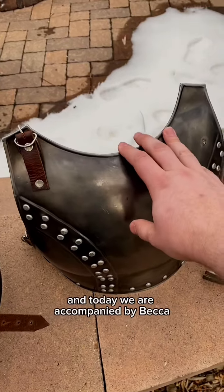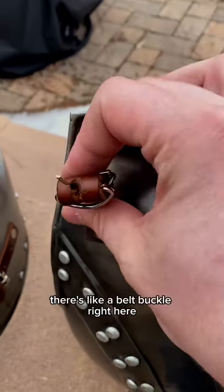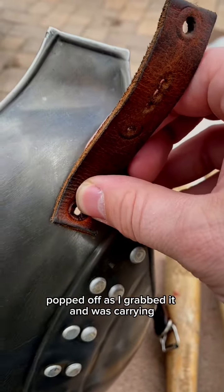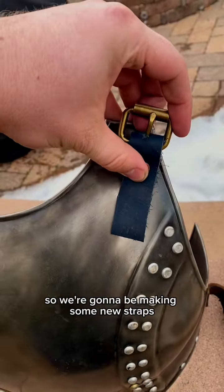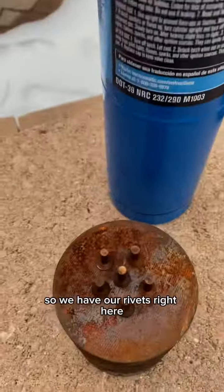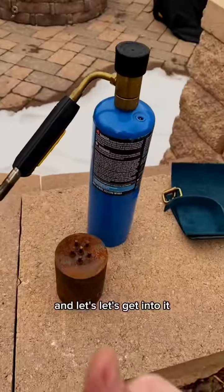We are back to refurbishing this knockoff armor that a friend got off Etsy, and today we're accompanied by Becca. As I was working on this piece, one of the belt buckles literally popped off as I grabbed it and was carrying it by the strap - which, understandable, but it shouldn't do that. So we're going to be making new straps and attaching them to replace the old straps so it's fresh and won't do that again. We have our rivets to heat up and soften, brass washers to protect the leather, and all of our tools - let's get into it.